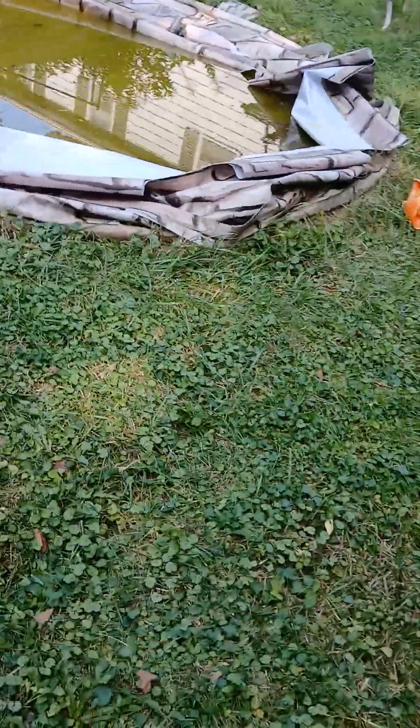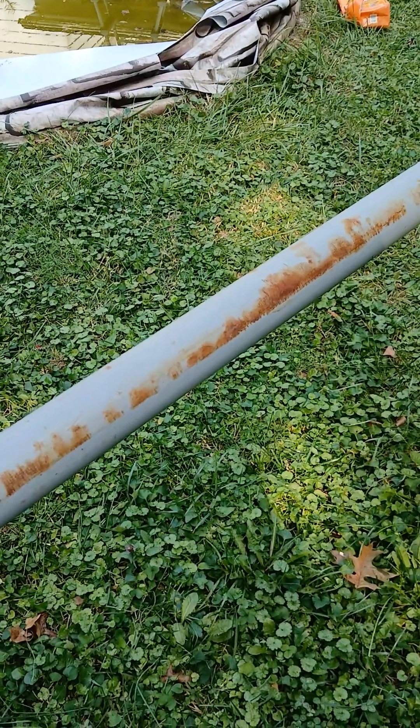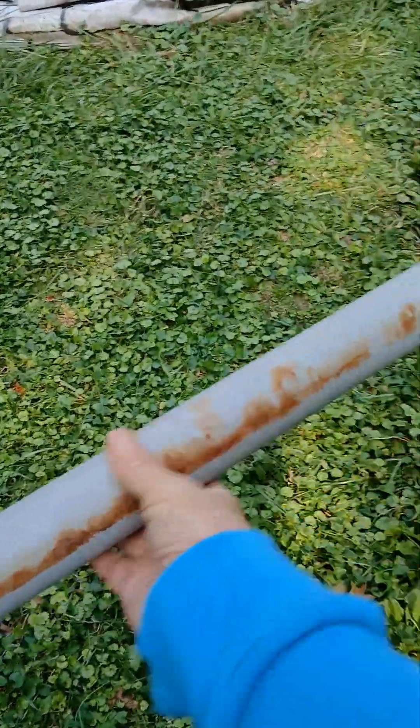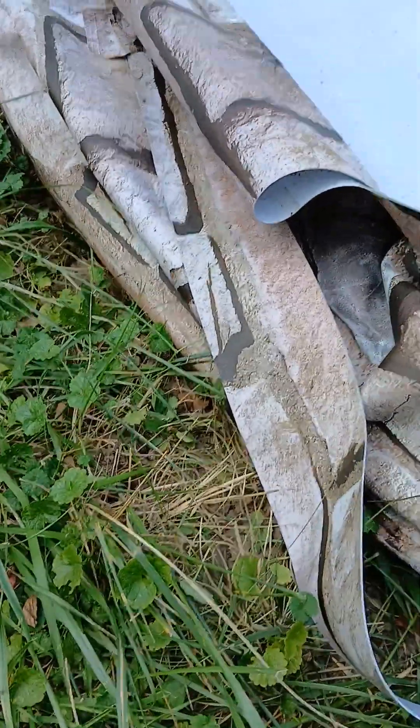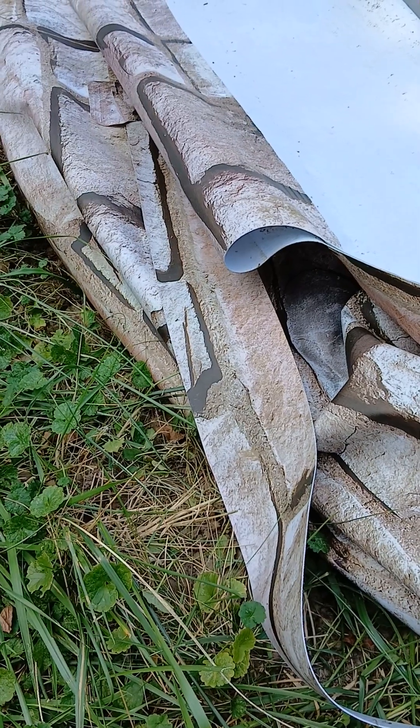Number two: if your poles are gray, they're definitely gonna need to be primed. Number three: when you install this, going through these holes, use baby powder — it helps a lot.